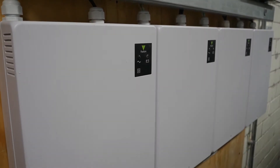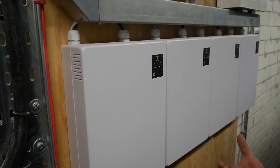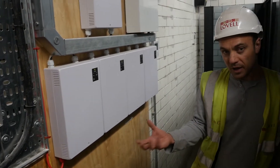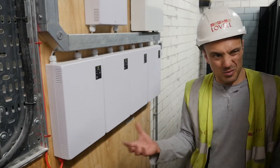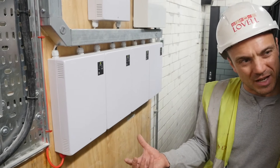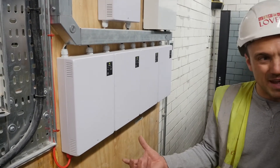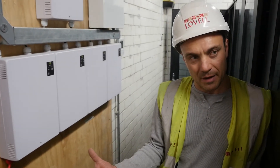Bear in mind that these maglocks are quite strong and the batteries probably won't last very long on the system. Power cuts are fairly uncommon these days anyway. Since there's no on-site generator, if there is a power cut, there may be an unlocking of doors after a period of time.